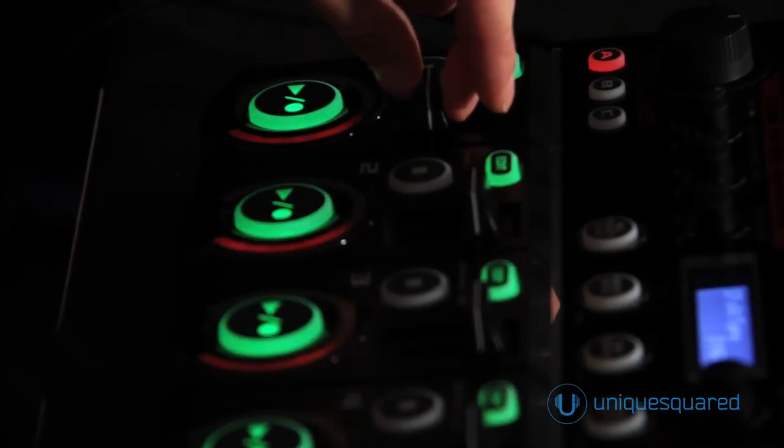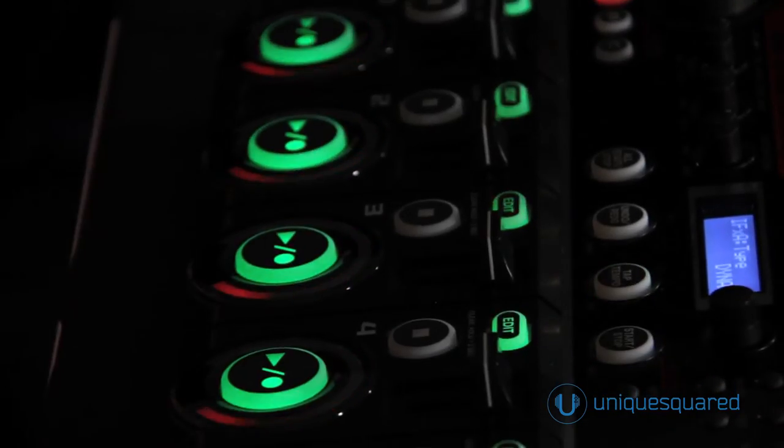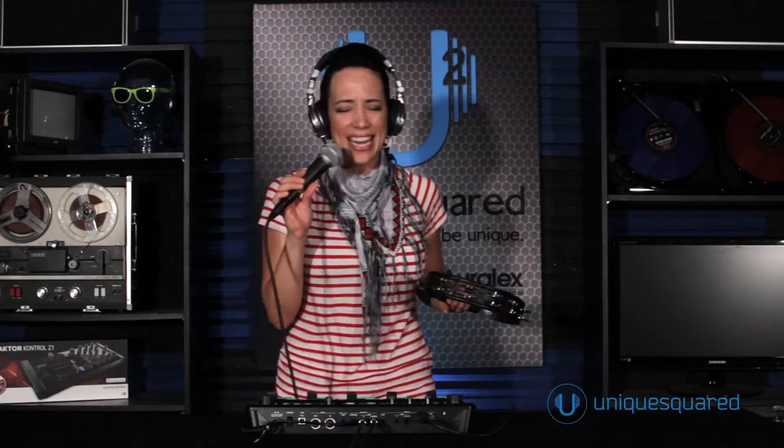I felt like different creativity and songs were coming in for that loop pedal versus any other instrument that I played. It really felt like an instrument — like I was learning to play something, and it was just giving me a creative outlet. And now this RC505, it's just different enough that I feel like a different style, different capabilities, different songs are coming out of it.